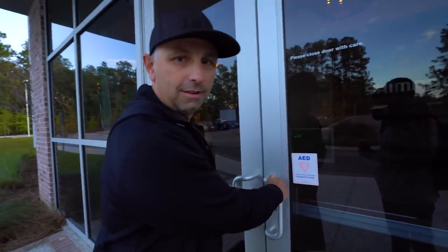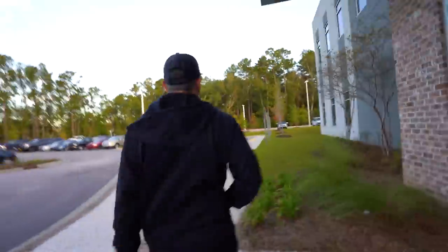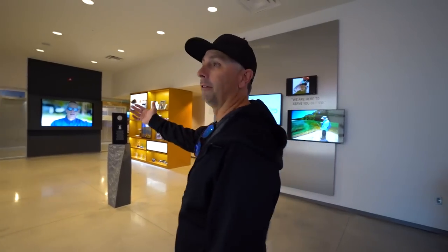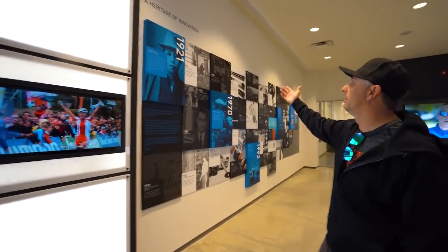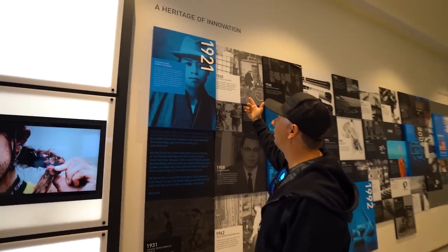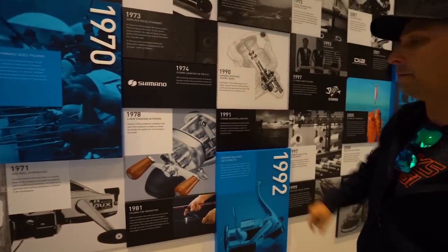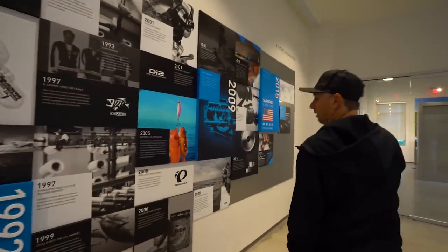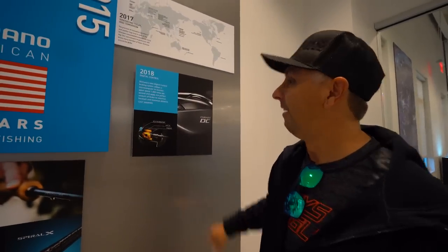Here we are - this is what they call the Shimano Experience: a mission statement and a little bit of their history. 1921 - holy crap - all the way to now. This is actually the first Shimano baitcasting reel I ever saw, the Bantam 100. Look at that, it's got a wood handle on it. Just everything all the way up to the DC 2018, our flagship reel.